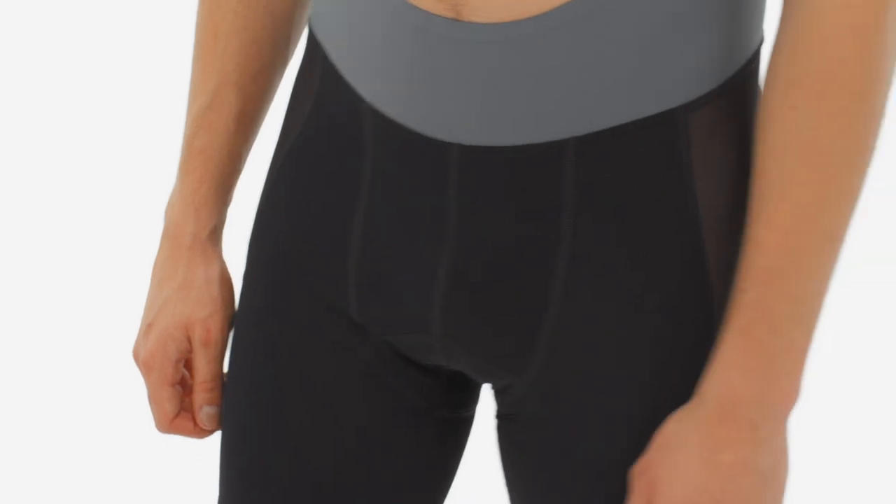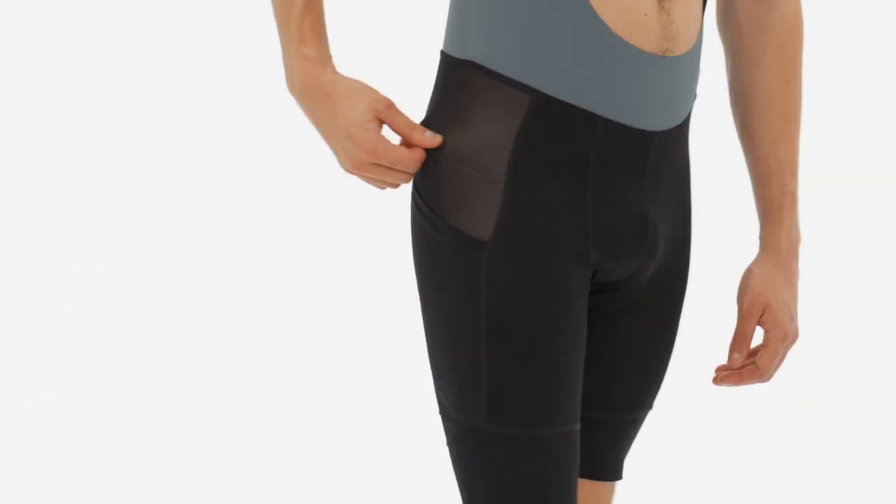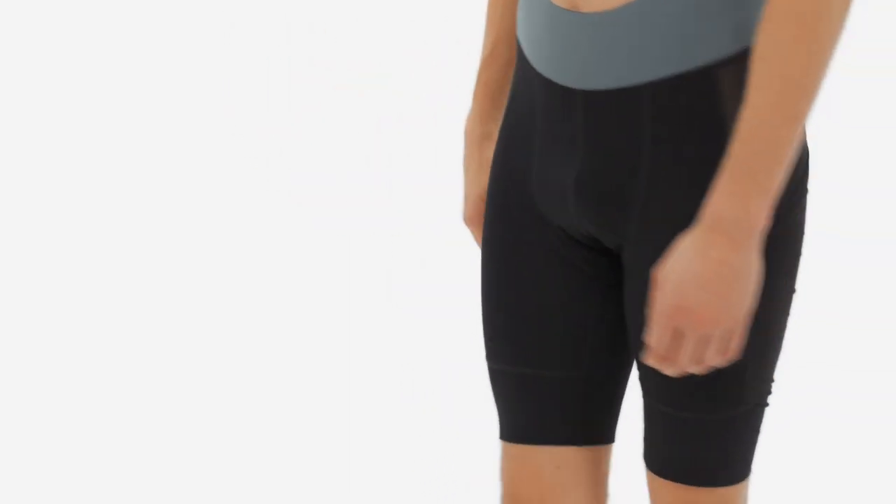The lower half is built from breathable yet supportive warp-knit fabric to ensure things don't slip around in the saddle, while power mesh panels dump heat and keep your quads well-vented.